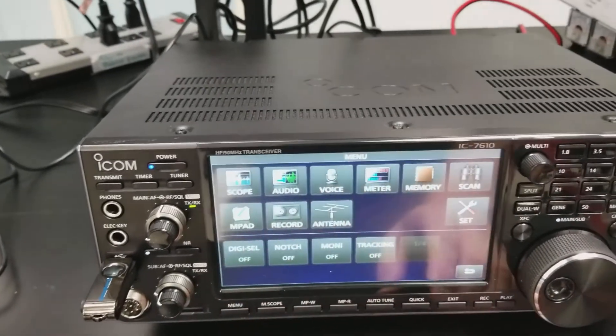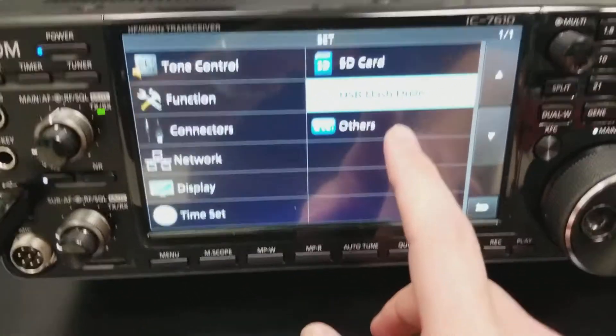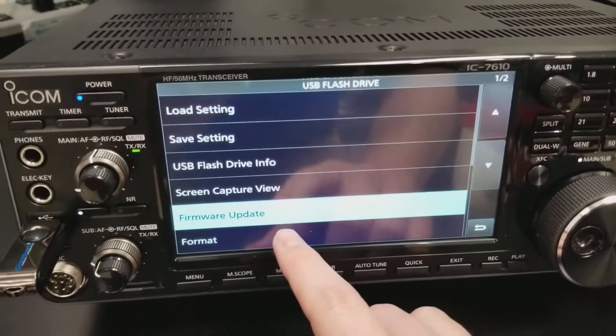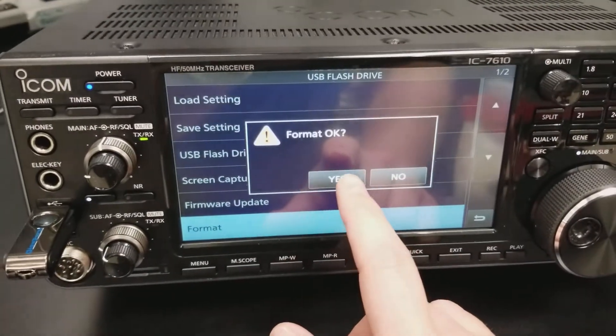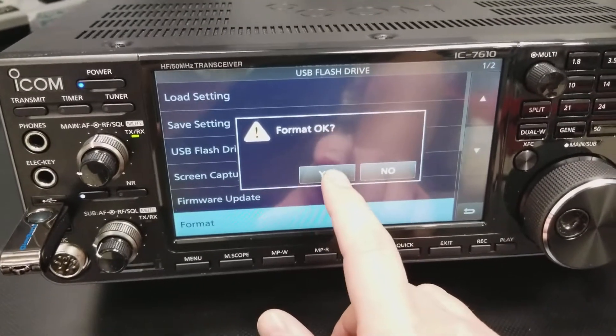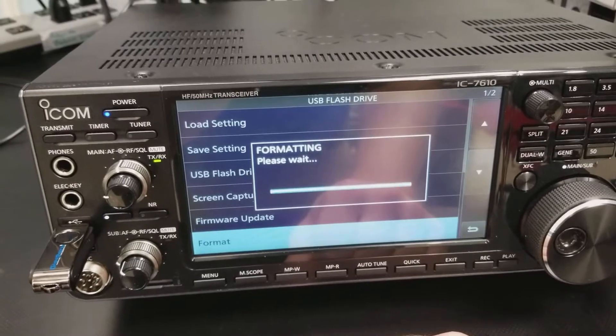So we're going to go to Menu, Set, we're going to hit USB Flash Drive, and Format. We're going to say yes. If you've got anything on here, you might want to copy it off beforehand, because it's going to clear it off. So we're going to go ahead and format this drive.